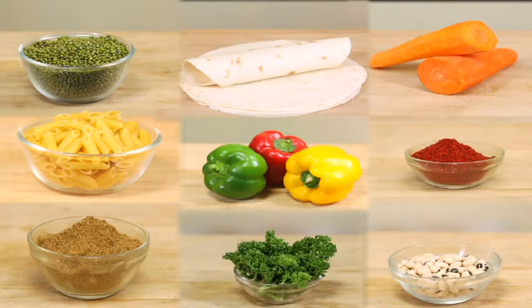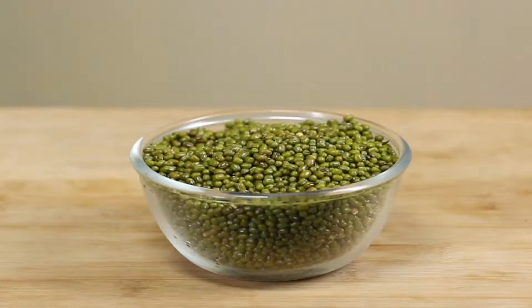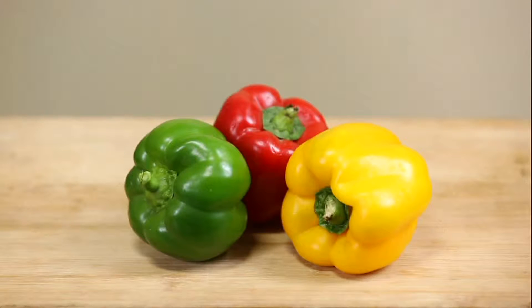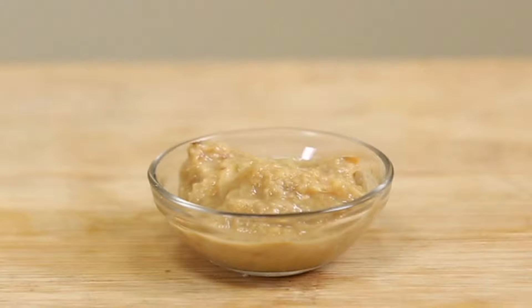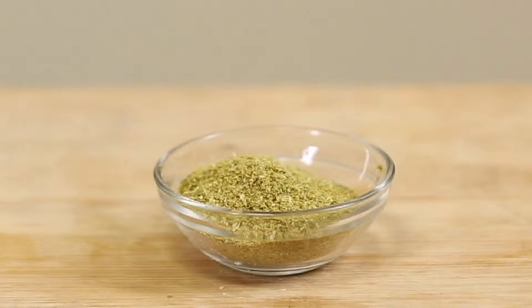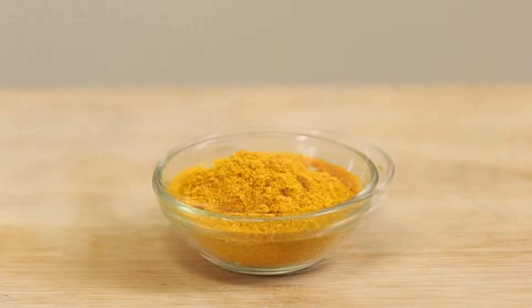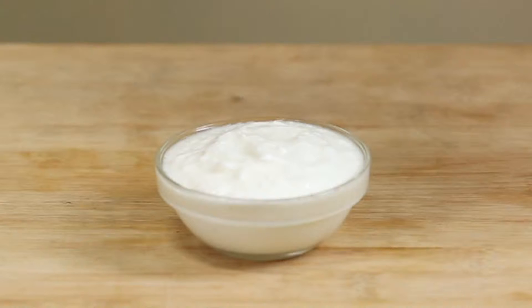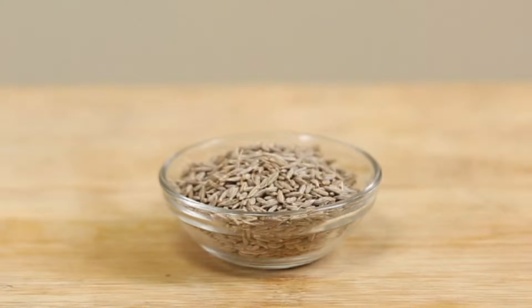Let's take a look at the ingredients. 4 cups green gram, 2 tomatoes, half medium-sized green, yellow and red bell peppers, 2 tablespoon ginger-garlic paste, 2 tablespoon coriander powder, half tablespoon turmeric powder, one and a half cup yogurt, 2 tablespoon cumin seeds.